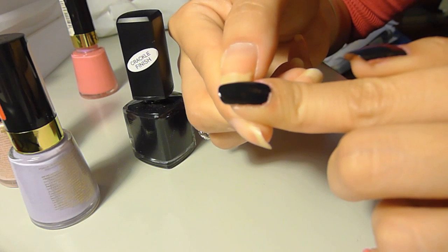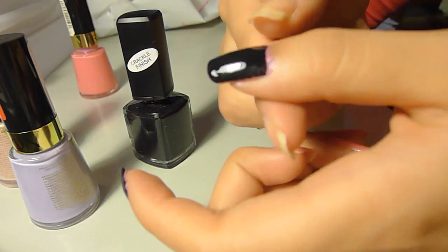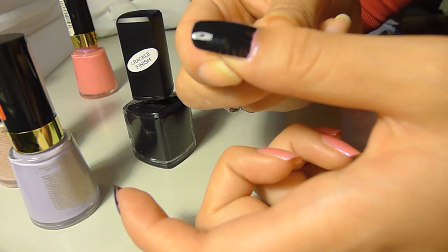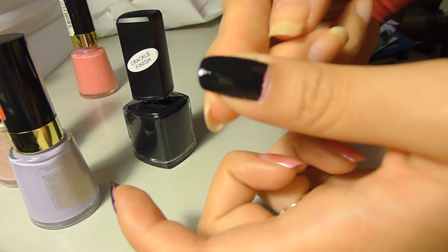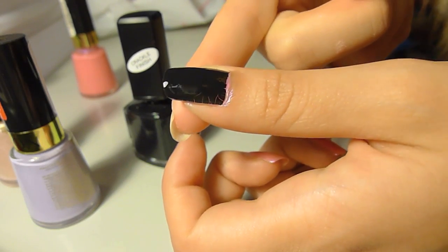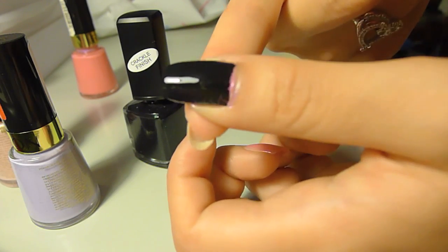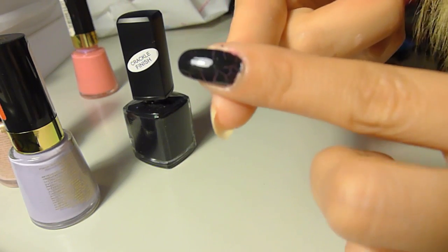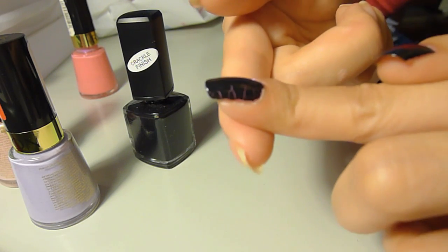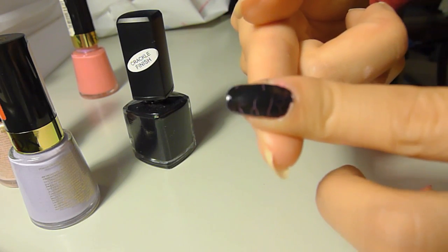Oh, I think I can kind of see it crack — I'm not too sure though. Oh, I can see this one crack a little bit, just on the side here. It's taking a really long time to crack, but it is working, so it's kind of cool. As you guys can see, it's kind of cracking, but the middle hasn't started cracking yet. This one is sort of cracking as well. I think maybe on my thumb I put on too thick of a layer, but this one is definitely starting to look cracked.